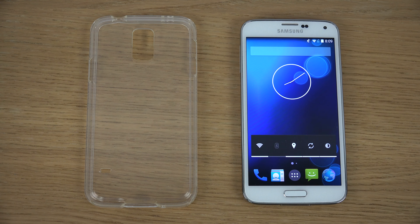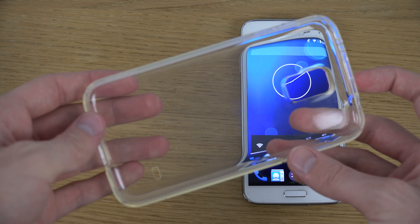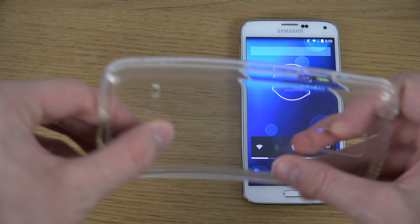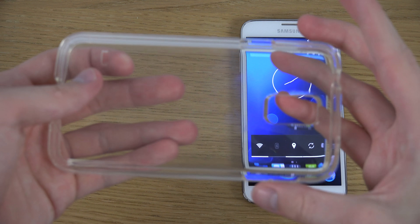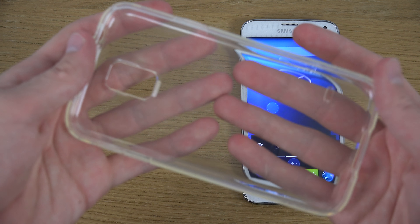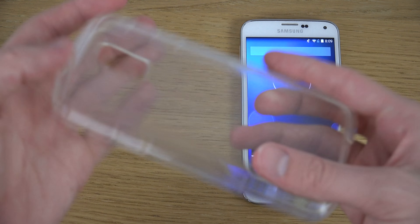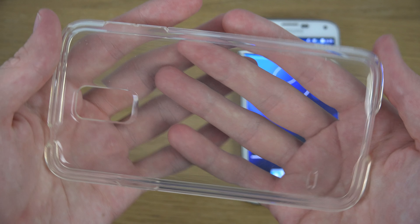So it's quite an easy and simple case to understand. It's clear, you can see through it, and you can also bend it. And it has this kind of lip also. So it is pretty big.